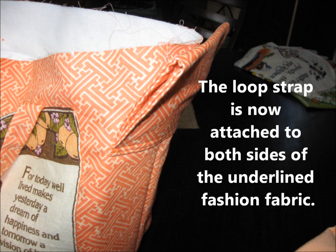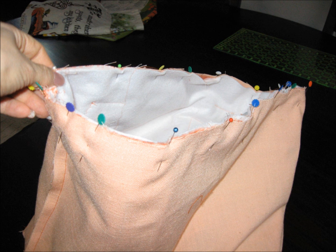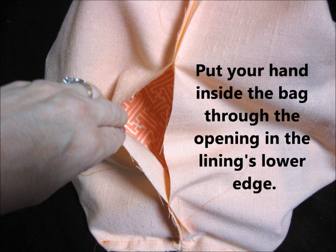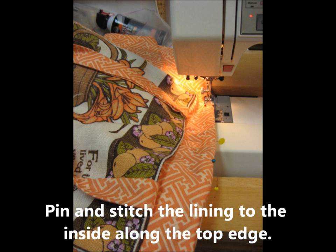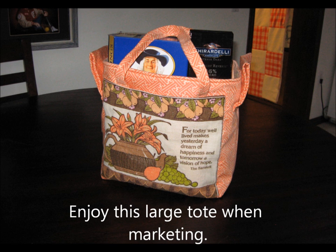The loop straps now attach to both sides of the underlying fashion fabric, and it's time to attach the lining. Pin the right side of the lining fabric to the right side of the fashion fabric along the top edge of the tote. That makes a circular seam which you stitch the complete loop. Put your hand into the bag through the opening in the lower edge of the lining and turn the tote right side out. Pull the lining up and smooth out the seam, then carefully move the lining to the inside, pin it in place, and top stitch along the top edge. To stabilize the bottom, insert an 8 by 13 inch piece of plastic canvas, then stitch the opening in the lining closed.